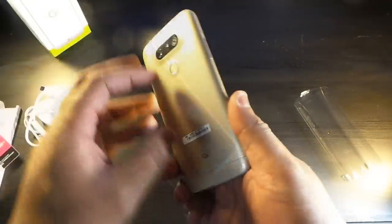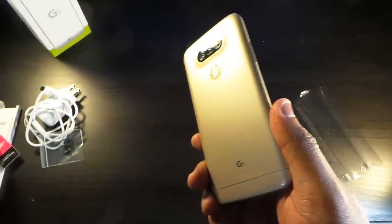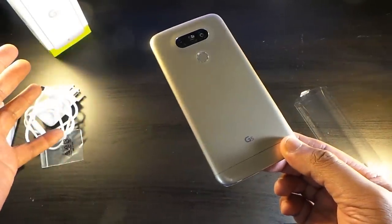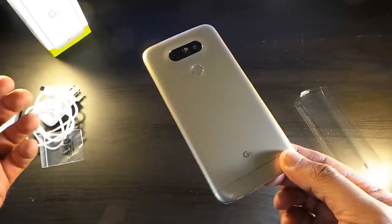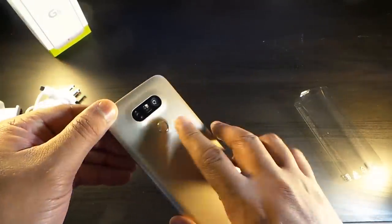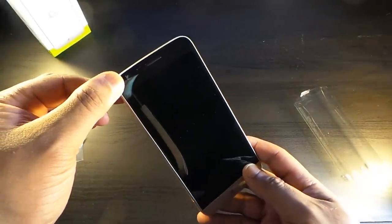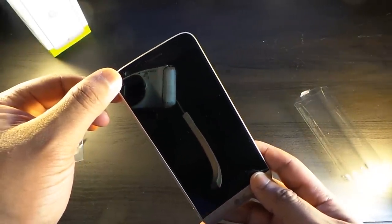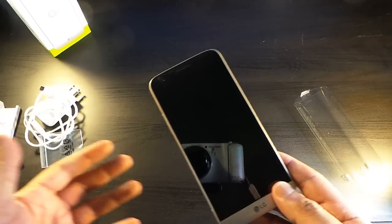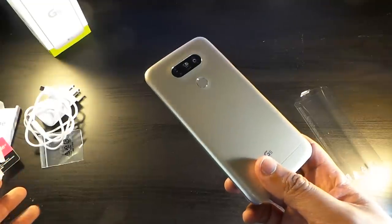So let's peel this off and get rid of this information sticker. This is Android 6.0 Marshmallow. It has a 2.2 GHz quad-core Snapdragon 820 processor. You've got the cameras — an 8-megapixel and a 16-megapixel on the back. Your power button doubles as your fingerprint reader. And in the front you also have an 8-megapixel camera, which is cool because we all know we need that front-facing camera just as good as the back. 4 gigabytes of RAM.